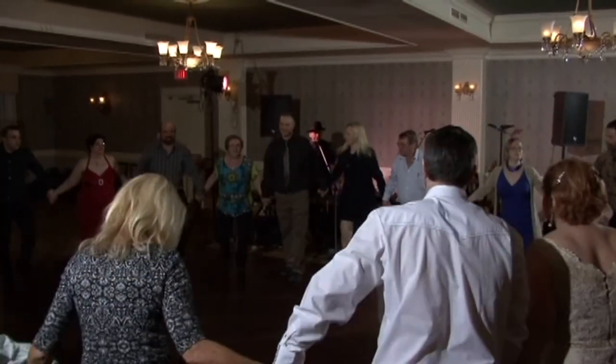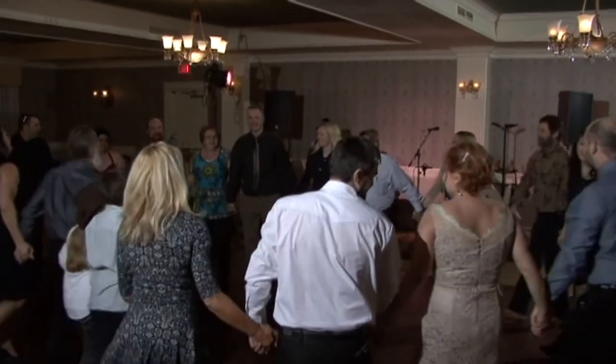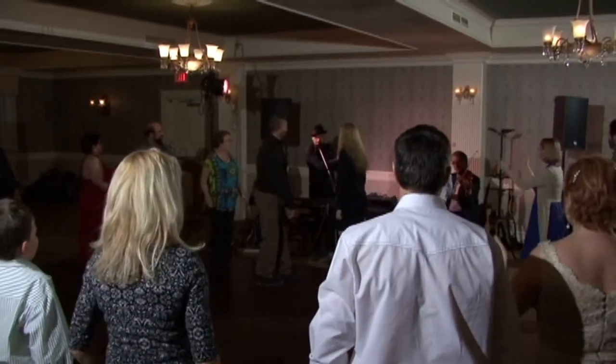One more time, everybody. Everybody in. Face the fiddler, give them a round of applause, we're done.